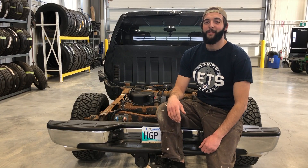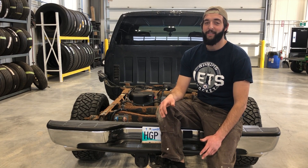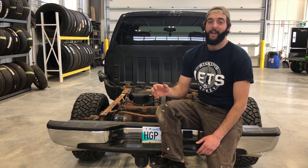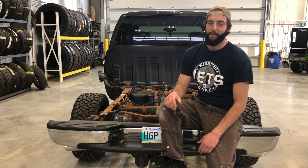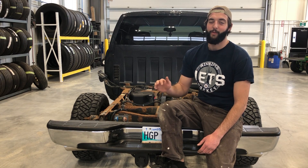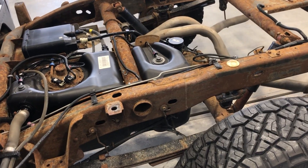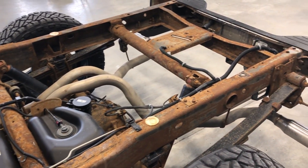Welcome back guys. We got my truck back in the shop. The main goal for today is just getting this frame ready for paint. I got my grinder and wire wheel, just going to smooth it down — all the rust and scale that's built up over 15 years. That truck is an '05, so we're hitting our 15th anniversary here in 2020. What better way to celebrate than giving it a full makeover.